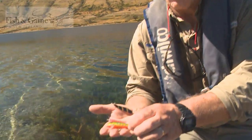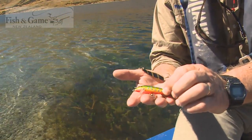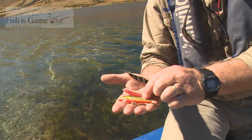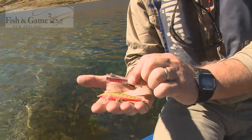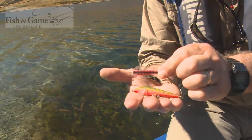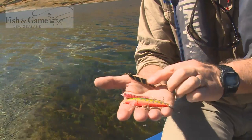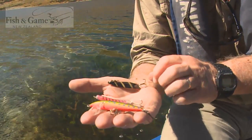Here we've got three examples of trolling lures commonly used in New Zealand. The first is a realistic imitation of a small fish, which will swim and look like a young trout perhaps. This one here has an erratic action and will elicit a predatory response from trout looking for a wounded fish. And here, with a similar action but the workhorse of New Zealand fishing, the black and gold toby.